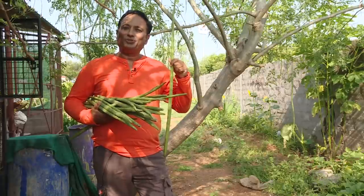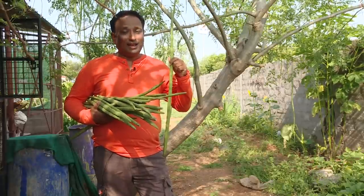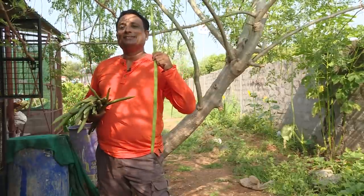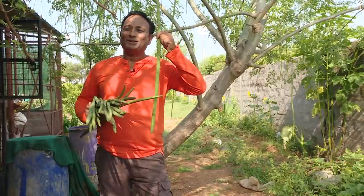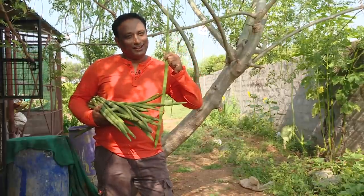Some people get scared eating sambar in front of others — not me. Today we're going into the world of drumsticks. These are aphrodisiac, and size does matter. The bigger the drumstick, the better the curry.